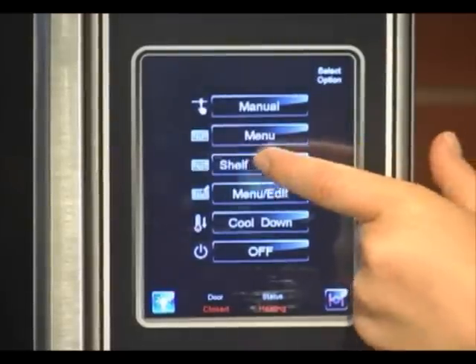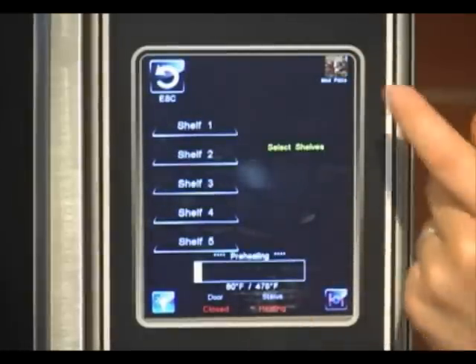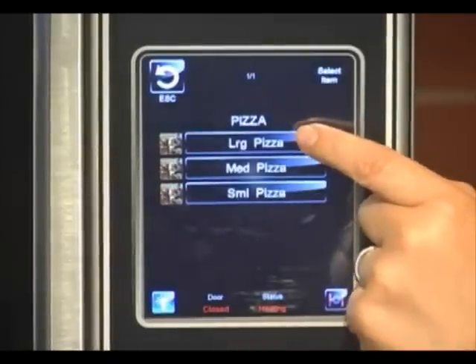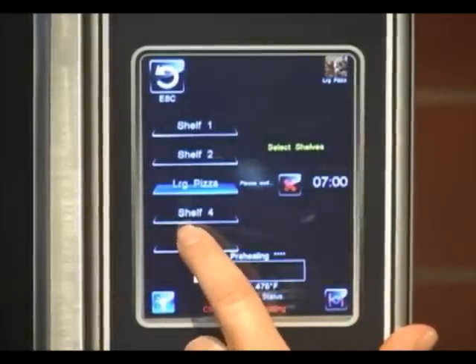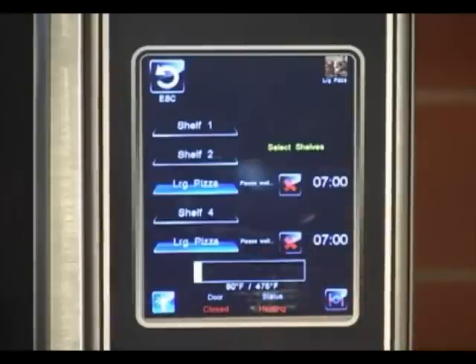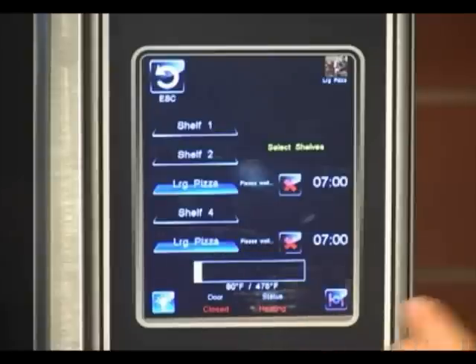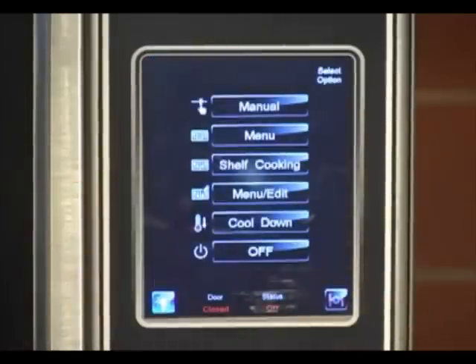Shelf cooking allows you to select an item and associate it to a shelf. Here you would select an item — we'll select pizza, large pizza — and then you would say you want large pizza on shelf three and five, let's say. It will tell you to wait while it's preheating, and then once it's preheated it will give you a play key and a stop key, so you can start each shelf individually or start all at once. Escape to get out of it.